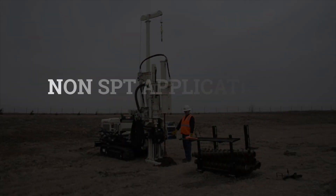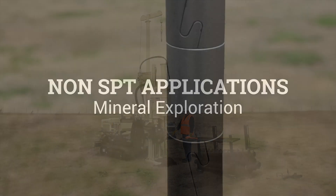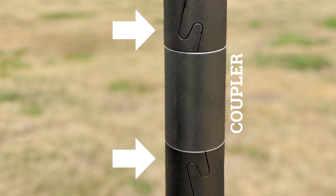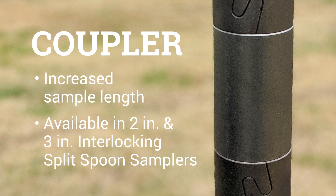Our interlocking samplers can also be used for non-SPT applications, including mineral exploration. We've introduced a coupler that allows multiple split barrels to be connected, allowing for an increased sample length. This is available for both the 2-inch and 3-inch interlocking split spoon samplers.